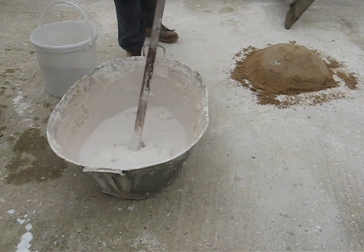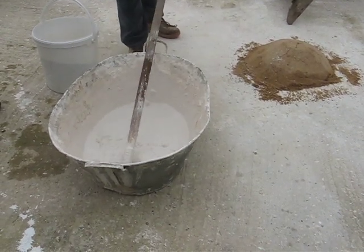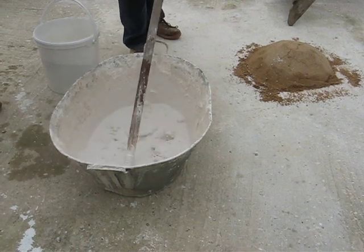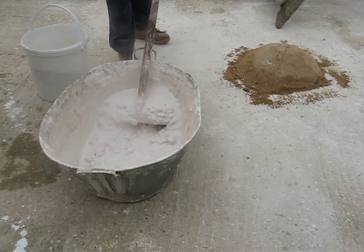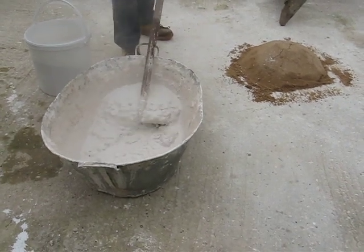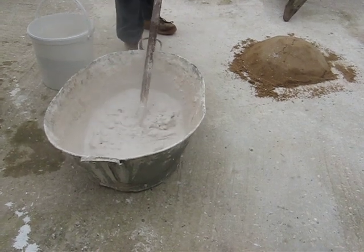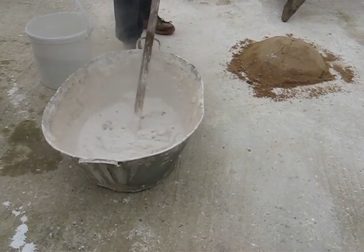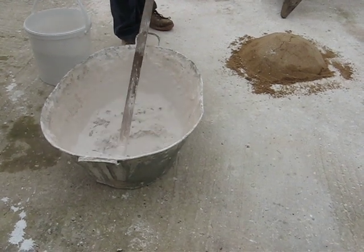When people talk about slaking lime, they've tended in recent years to talk about this as being the way that they slaked the lime and made the mortars for building. But there is no way they were doing this to build huge, big structures. It's just too long-winded — it takes up an inordinate amount of area.